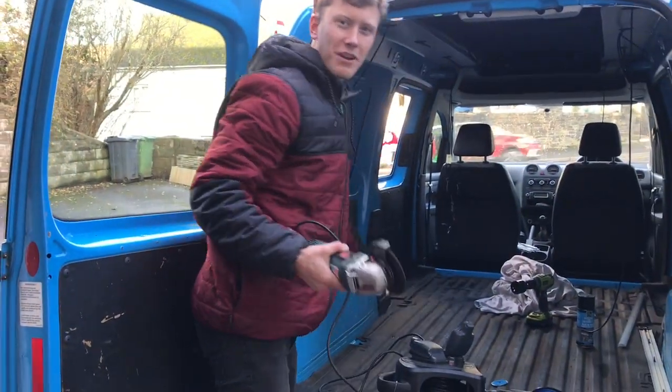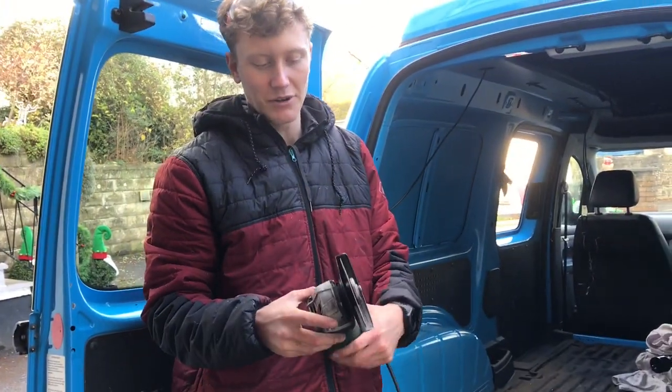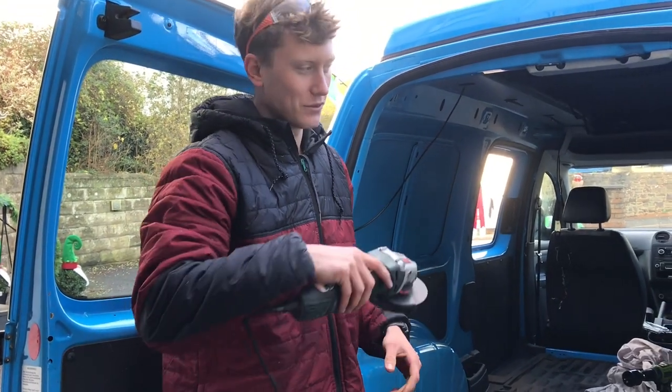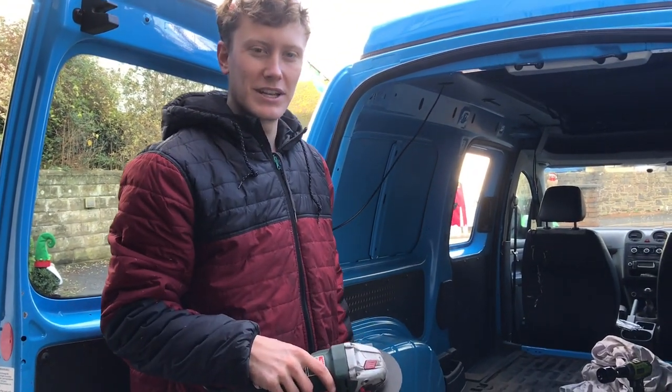For the ribs in the middle of the van, we're using an angle grinder with a one millimetre cutting disc. You just want a nice thin disc so you can slot across and not take too much material off.